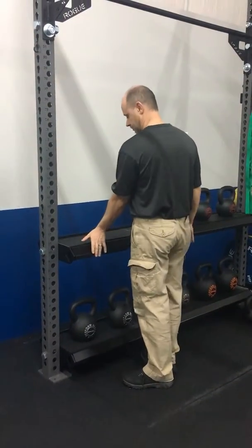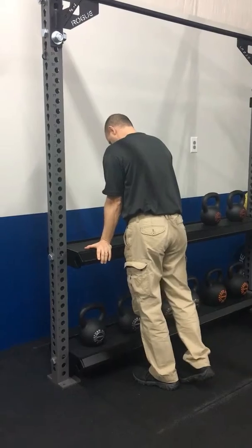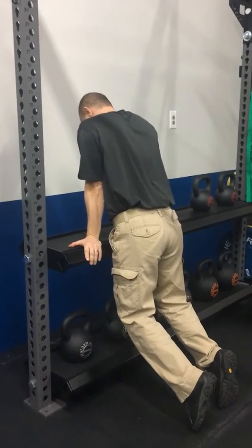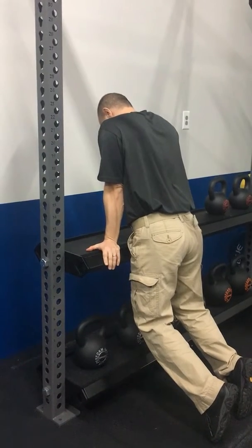For the bench unloader, you just need the tailgate of your truck or a firm countertop. What you're gonna do is lock out your elbows and lean forward, and you're just gonna let your weight slowly release through your legs over time.